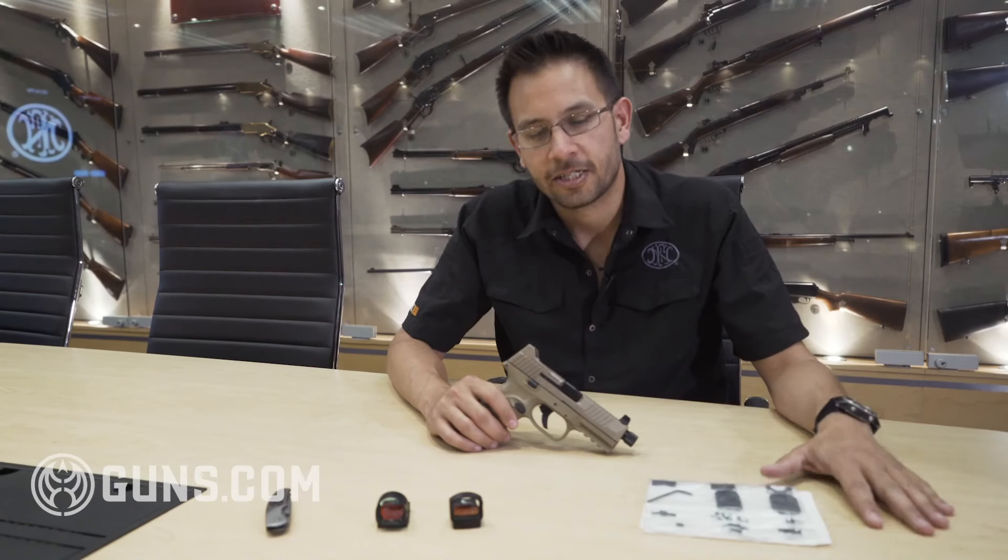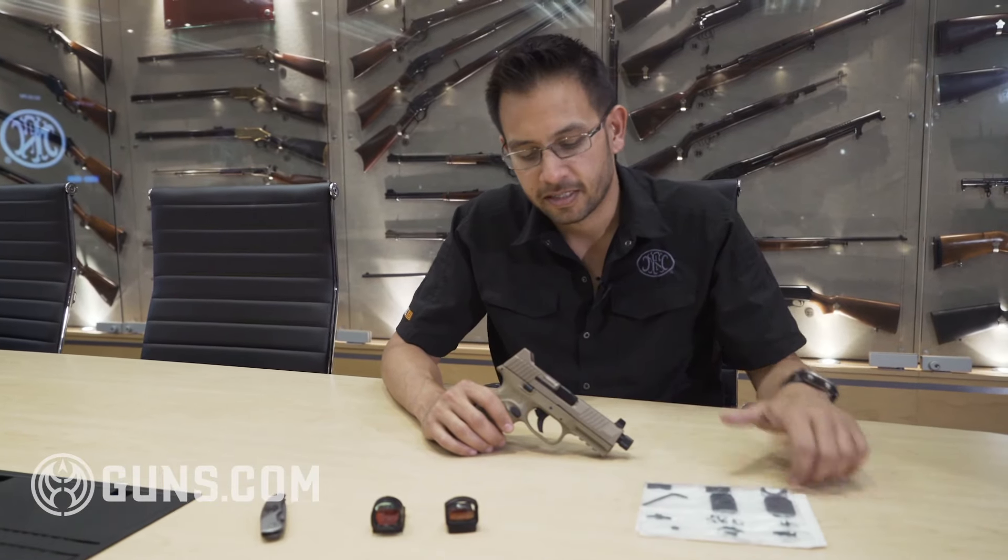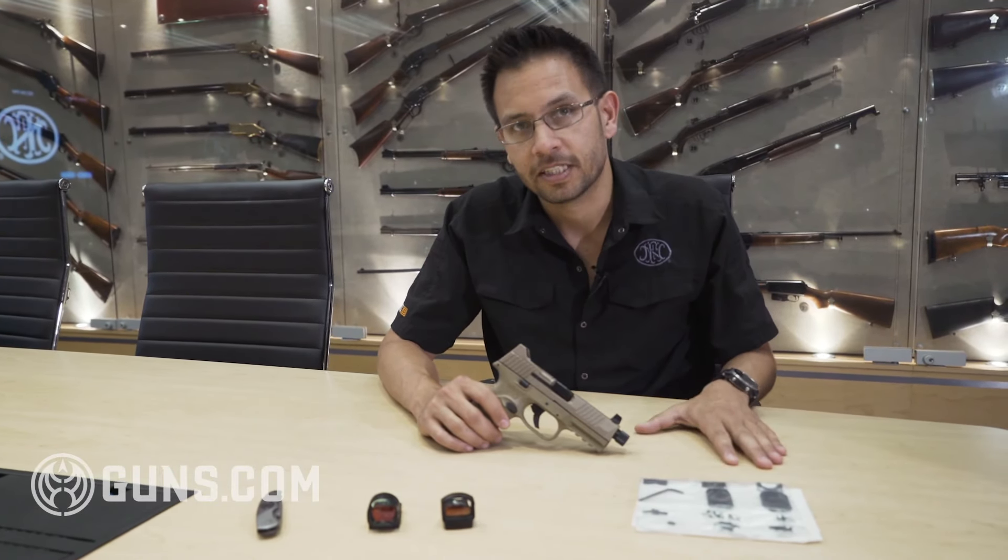Hey guys, Tom Victa, product manager for pistols at FN America. Here today we're just going to talk a little bit about the 509 optics system.